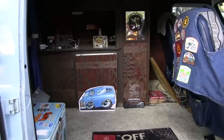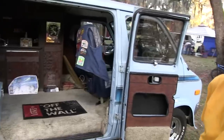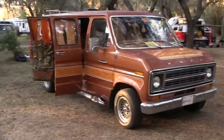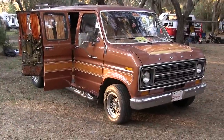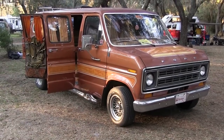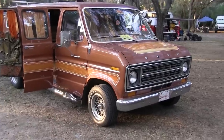This is the Headrest. I also have a Streaker, which I got to go along with this because I had this one and loved it so much. I came across this one and I'm like, I got to have it so I could take it to car shows or van events like today where I could have them both parked together — the best of both worlds. You got the Headrest and the Streaker.